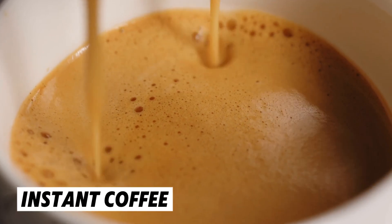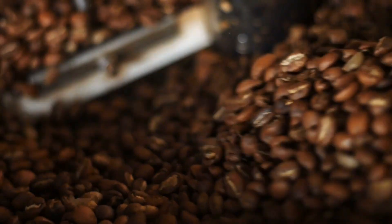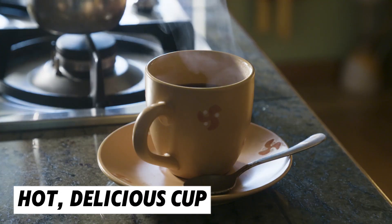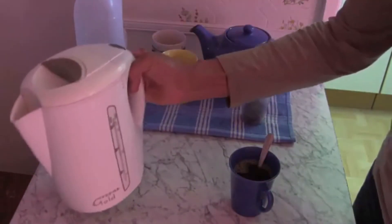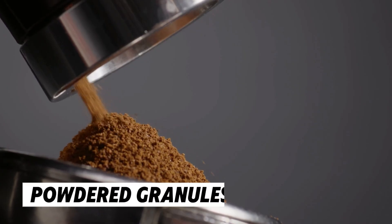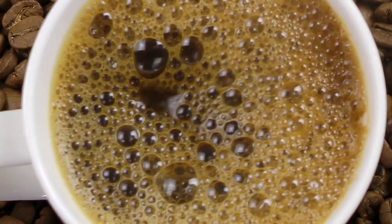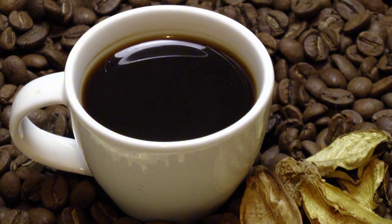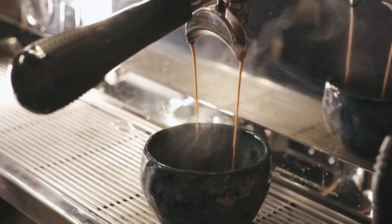Have you ever wondered how instant coffee works? What's the secret behind those tiny granules that instantly turn into a hot, delicious cup of coffee? It seems like magic, but it's not. How does coffee in just a few seconds go from powdered granules to a hot, satisfying drink? Today, let's explore how freeze-dried magic turns instant coffee into a steaming cup in seconds.